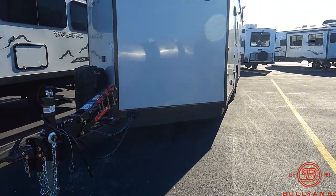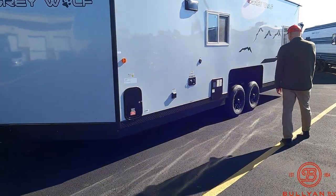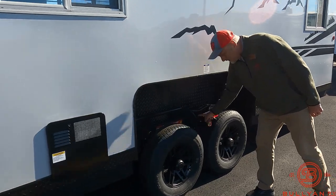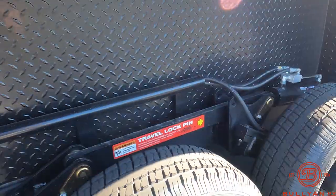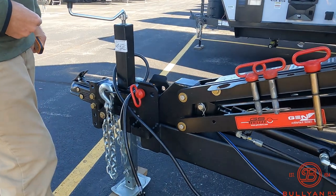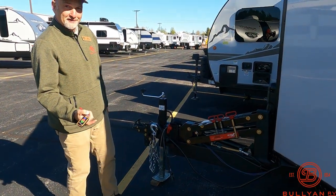The front kind of goes up first — you can see the back end is still coming up. That's all the way up. There are a couple of pins stored up there that go on either side for going down the road — the travel lock pins — and a couple of pins that go right here as well. It's very simple to use, a very nice feature. It's worth the price of admission right here, this hydraulic frame.